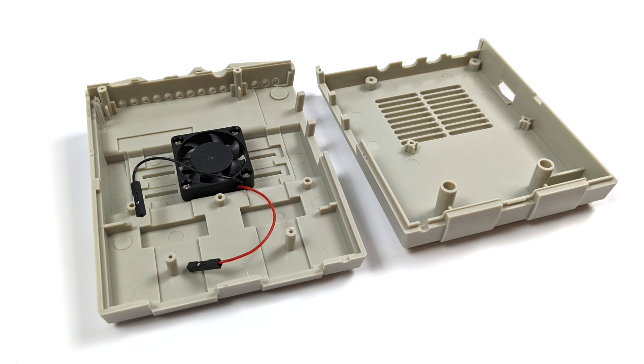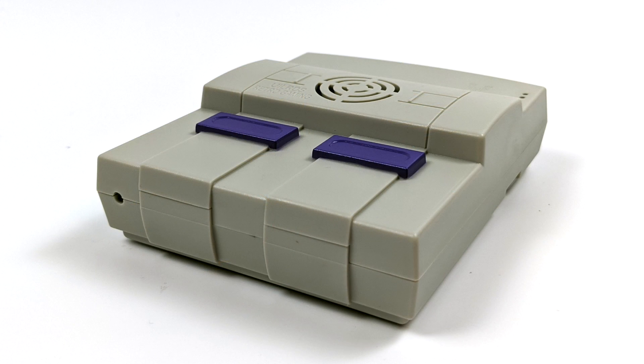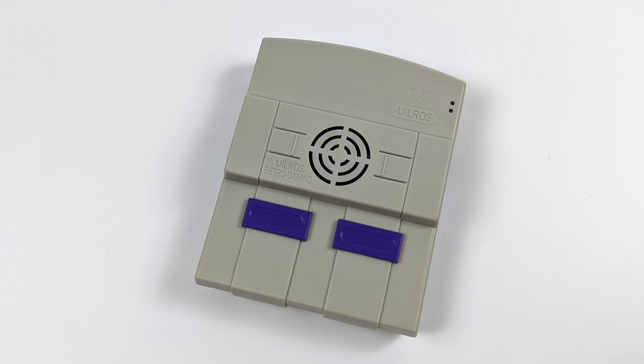The base version of this case is $14.99 and it doesn't come with any heat sinks, but it does come with a fan pre-installed. You can run this fan on 5 volts or 3.3 volts from the GPIO. Obviously this isn't as feature packed as some of the other great cases we have for the Raspberry Pi 3 or 3B+, but this is all we have right now for the Raspberry Pi 4.